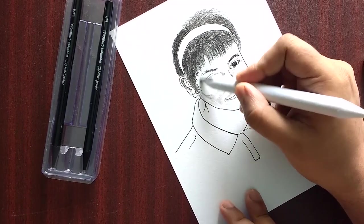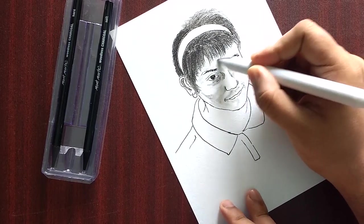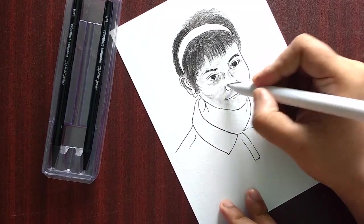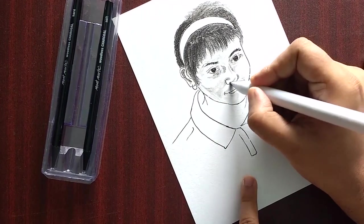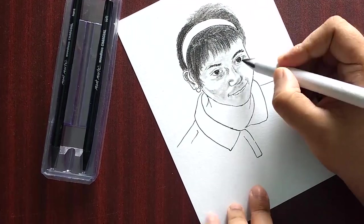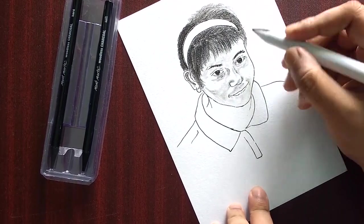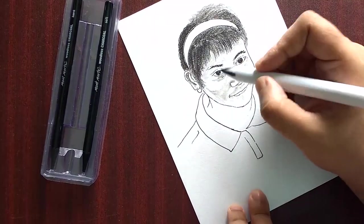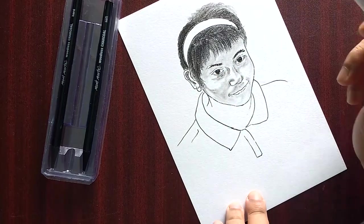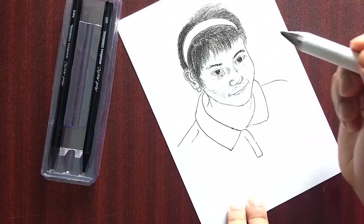Mostly in charcoal sketches and charcoal portraits, you do need to use a lot of blending stumps, otherwise the darkness will be too much. Today I'm using a different charcoal pencil — not the usual Camlin one. This time it's Monte Marte, and I think this is giving a good texture to the sketch, and that helps.